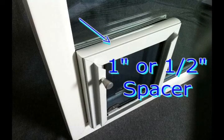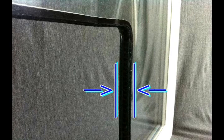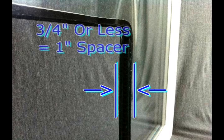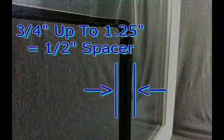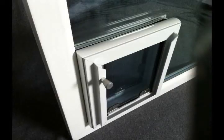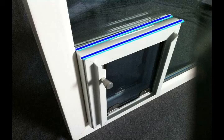Included with every in-glass Maxill will be a one-inch or a half-inch spacer. The needed spacer size is determined by the thickness of the glass. For any single pane or dual pane glass with a thickness of three-quarters of an inch or less, you will need to order the one-inch spacer. For any glass thickness greater than three-quarters of an inch, you will need to order the half-inch spacer. The spacer is always installed between the interior frame of the pet door and the interior surface of the glass.